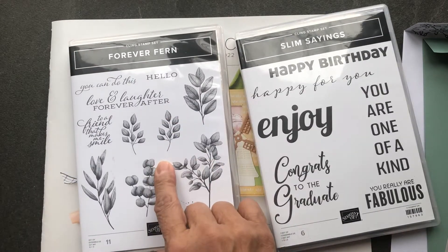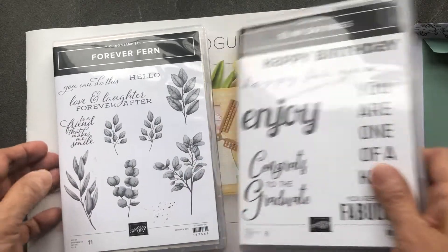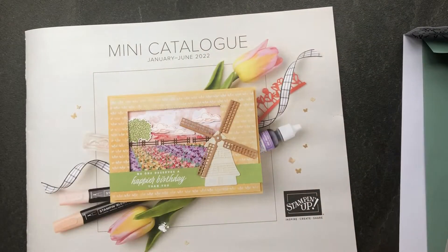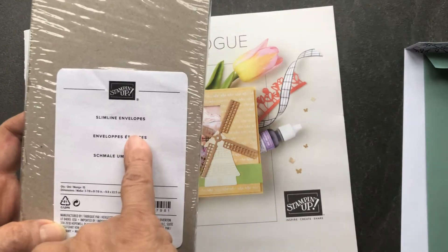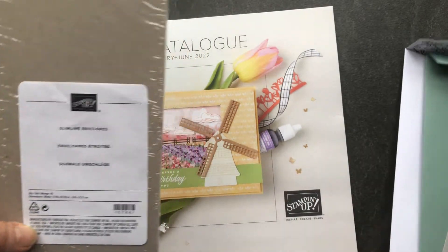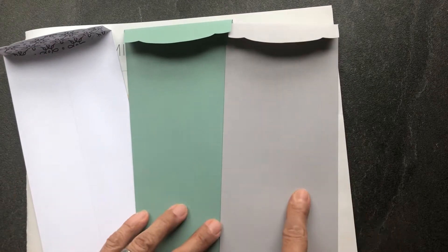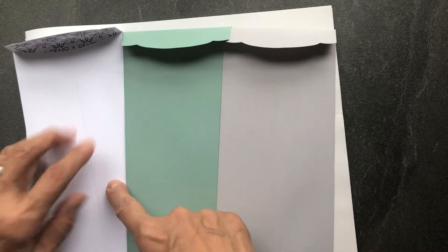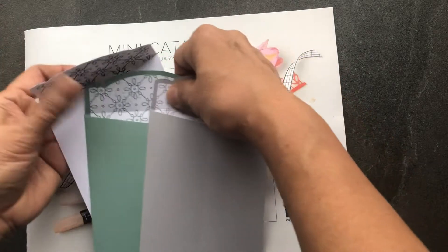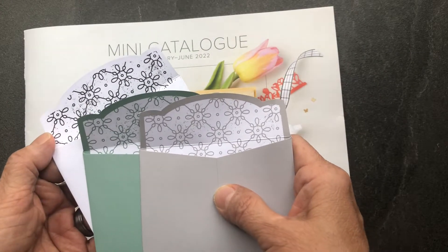For the actual card we will be using the Forever Fern stamp set, and I'm also going to be showing you how beautifully our coordinating Slim Line envelopes fit with our Slim Sayings stamp set and dies. They come in Smoky Slate, Soft Succulent, and Basic White — 15 altogether, five of each color — and I love the beautiful paper inside.